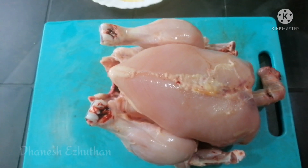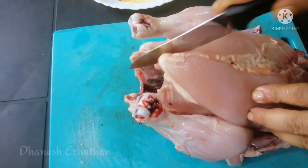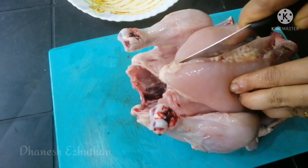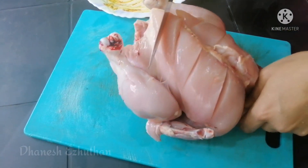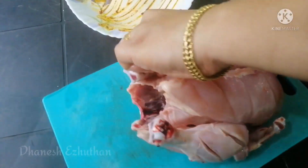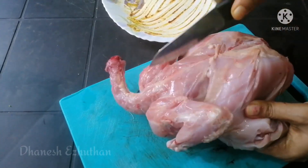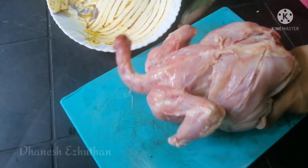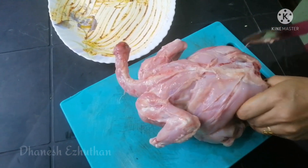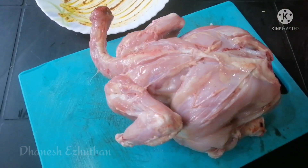Add the chicken. Now we will cut the center portion. Let's cut the chicken in the middle. The meat is very good. You can add the sauce if you want.